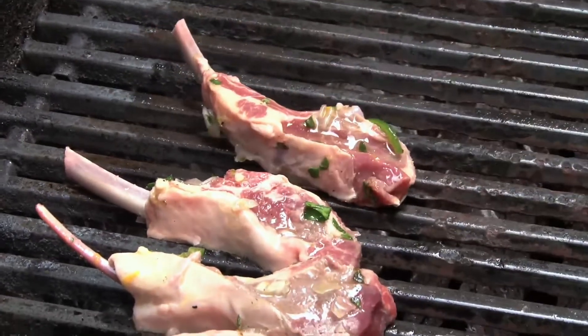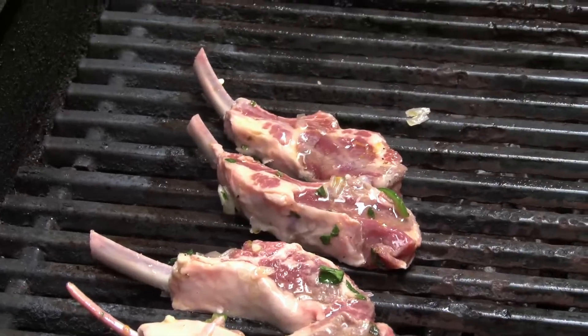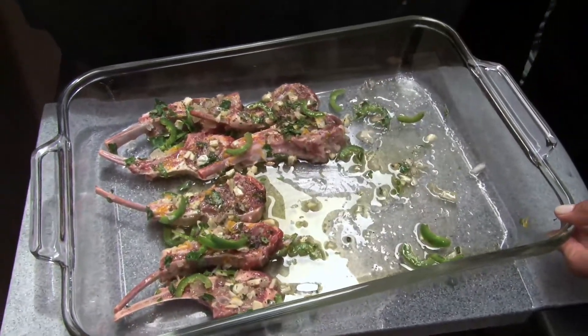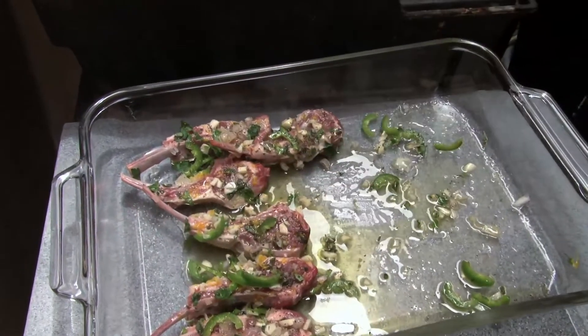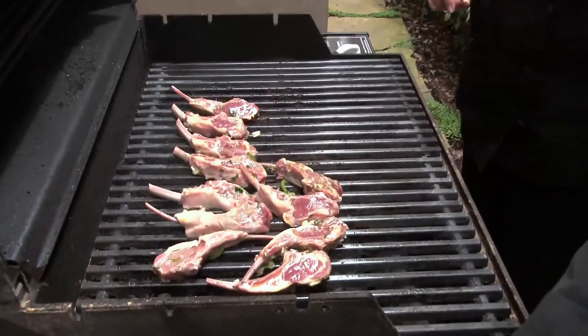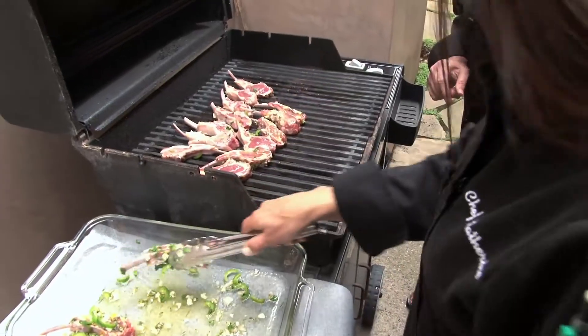Now, what do you think the jalapeño does? I just love the taste, the spiciness, but also the taste of that kind of charred jalapeño. Right, it just gives it a little more depth of flavor, which is great. And most of the time, jalapeños are not that hot — not that spicy. Especially after they're grilled.